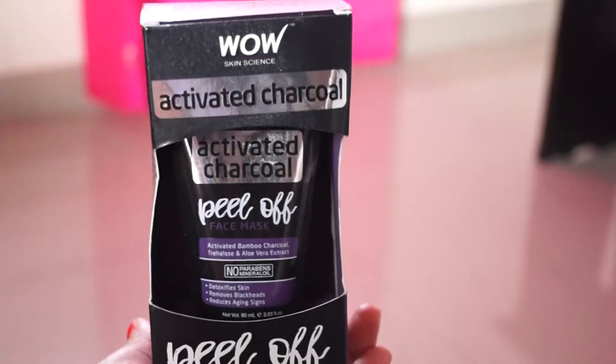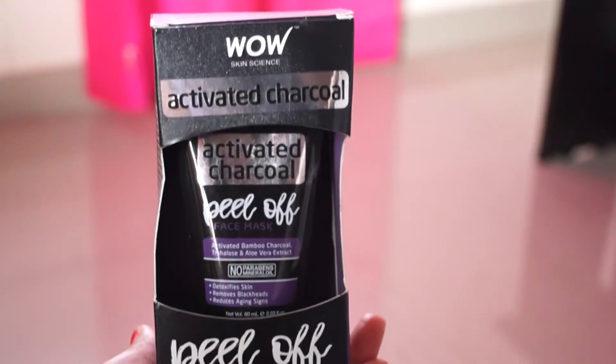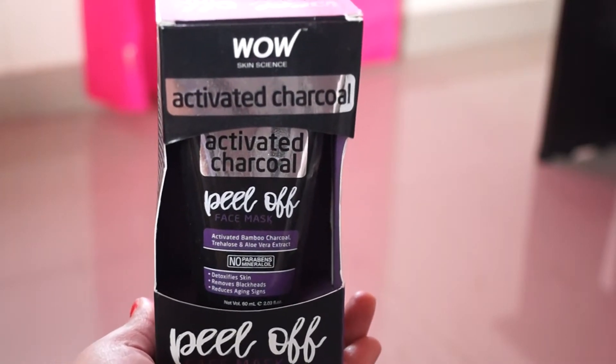Hello everyone! Welcome to my channel! Today I am going to review this WOW Skin Science Activated Charcoal Peel-Off Mask.